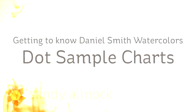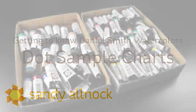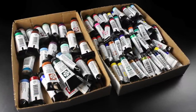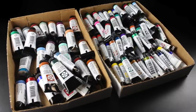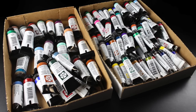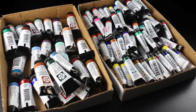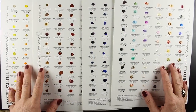Hi there! My name is Sandy Olnock. I'm an artist here on YouTube and welcome to the first in my series of three videos on Daniel Smith watercolors. I'll be using the dot sample charts in this video. My disclaimer is that I invested in the paints on the left-hand side, fell in love with Daniel Smith watercolors, and they provided the ones on the right-hand side. The opinions here are my own, but I'm really grateful to them for sharing some paints with me so I can continue my research and share more information with you.